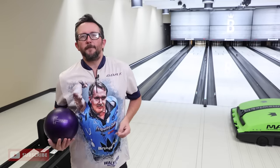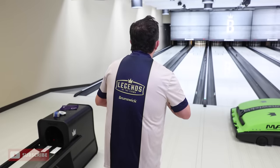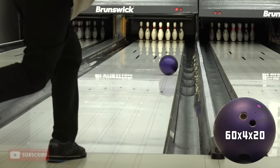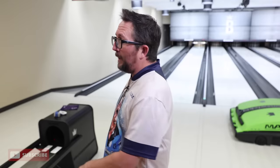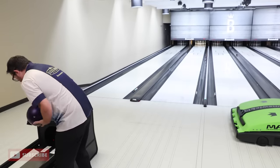You've got to create the most entry angle possible on a short pattern, and you can only really do that by playing out by the gutter — no ifs, ands, or buts. Purple Hammer is hooking a lot earlier out there. I'm going to have to play a little more ball speed with it than I would with New Blue. Those shots felt in the same range — I'm not really throwing any differently than I did with New Blue.